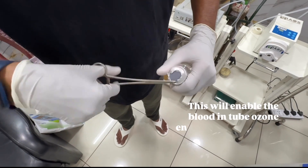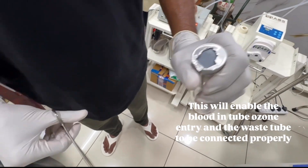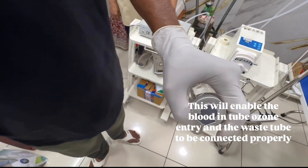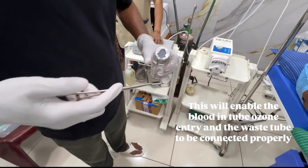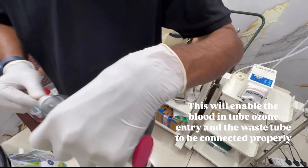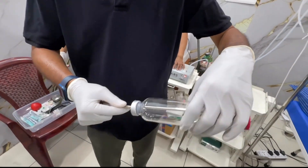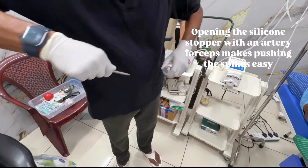This will enable the blood and ozone entry and the waste tube to be connected properly. Opening the silicone stopper with an artery forceps makes pushing the spikes easy.